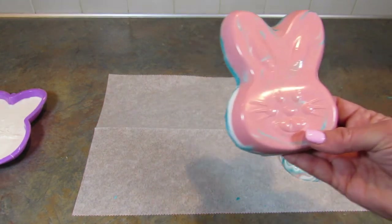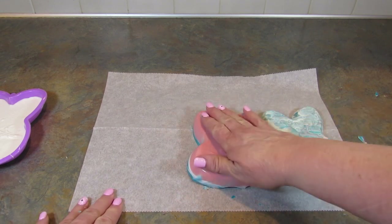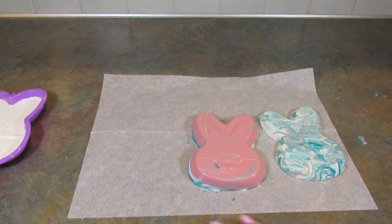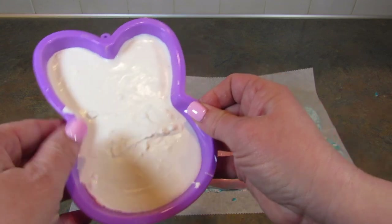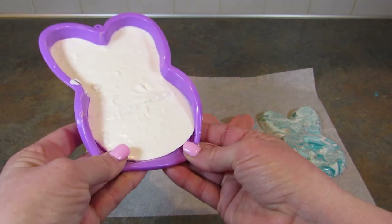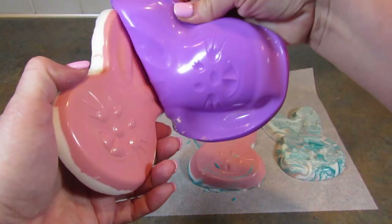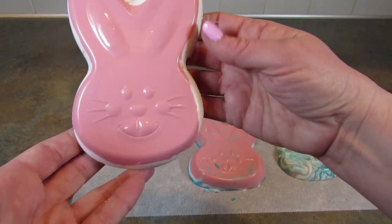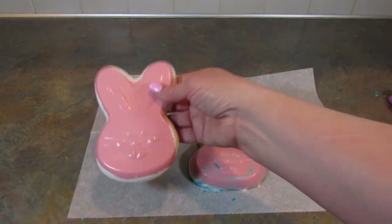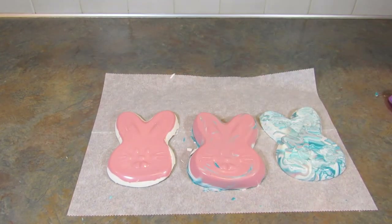I think that is adorable — it is super thick though, so I would suggest not using quite so much chocolate. And here's the third one — this was just my leftover candy melts. I put pink down first and then the white. I probably should have smoothed that out a little better, but look how cute. It's a little messed up right there but it's okay. Those turned out so sweet.